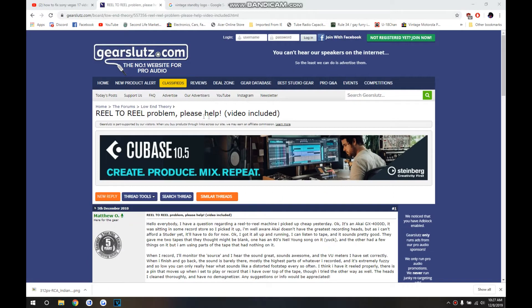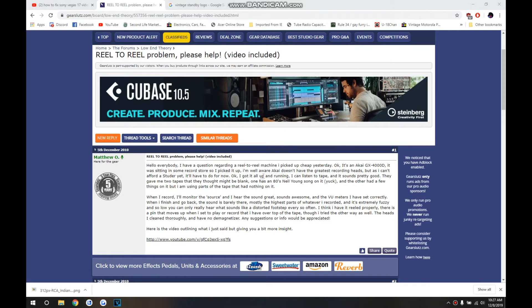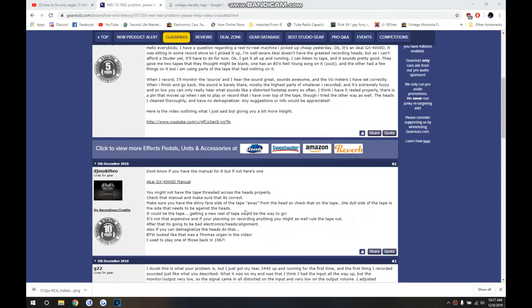It didn't record anything — how is that possible? I replaced all the capacitors; isn't that all you need? There's got to be something else to it. What if I replace the oscillator capacitor that looks like it's sweating bullets? But wait — I venture off to the internet: reel-to-reel problem, please help. This guy says he recorded and it's extremely fuzzy and low. The reply says you might not have the tape threaded correctly across the head — check the manual and make sure the shiny face side of the tape is away from the head.